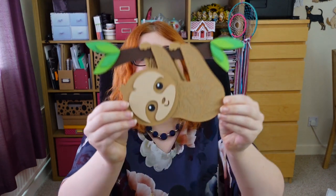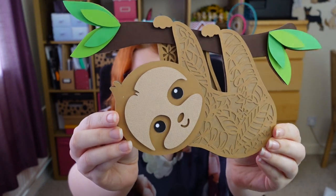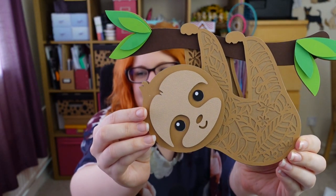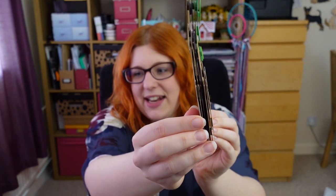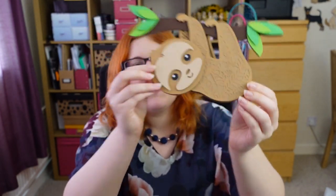Hello and welcome to Craft with Sarah. In this video I'm going to show you how to put together my layered sloth SVG. Look how cute he is hanging from the tree with the leaves, and then inside the body you've got all of these cute little leaves and flower shapes. This has got lots of layers to give you a really nice 3D effect. This SVG is free to download from my website craftwithsarah.com, or check out the description of this video for a link to the exact page where you can get the file.